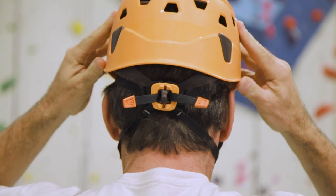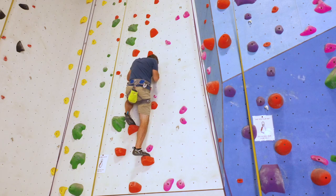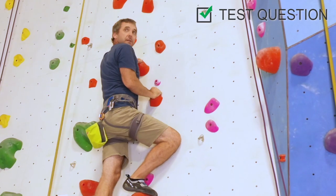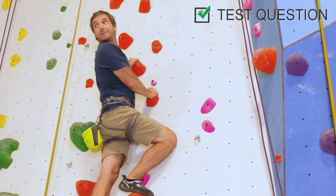We have taken preventative measures to remind you to clip in, located on each auto belay wall. However, in the event you have failed to clip in, climb down slowly only if you are comfortable doing so. If you are not able to do so, yell to draw attention to yourself. Yell louder and move into a restful position until a staff member arrives to assist you.